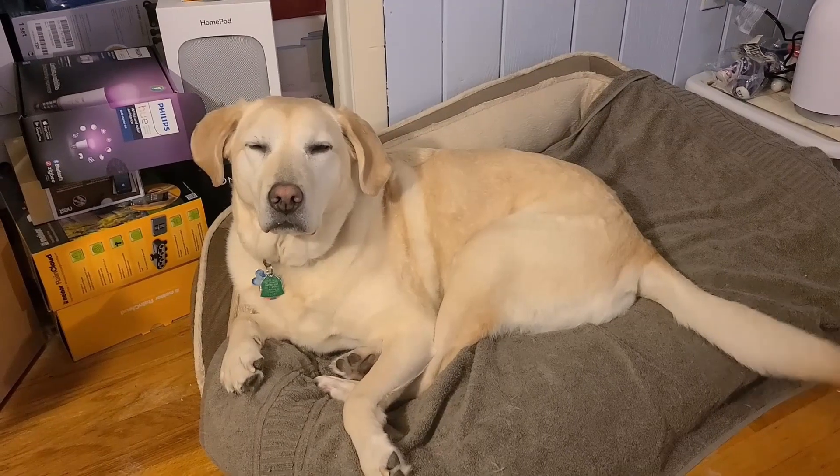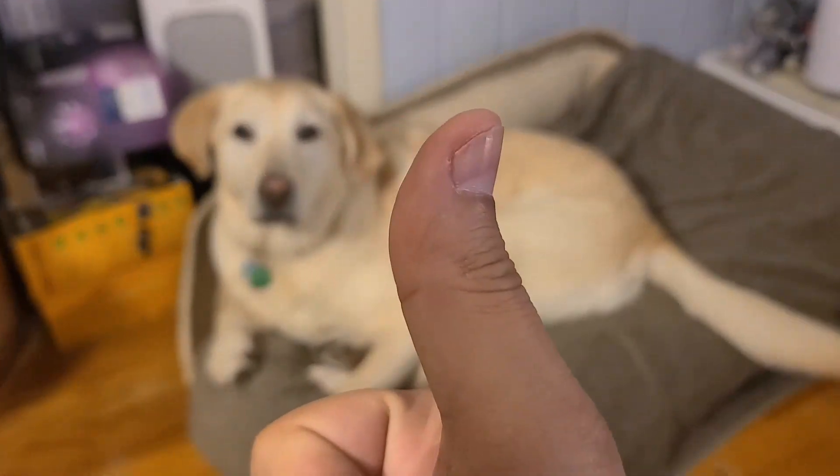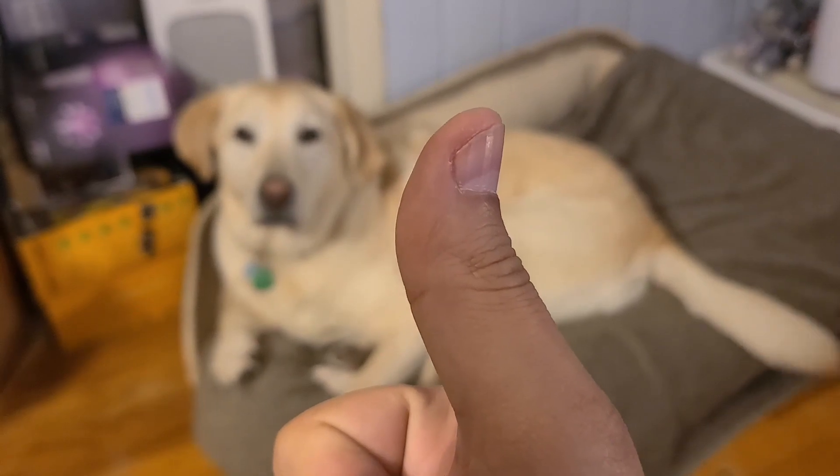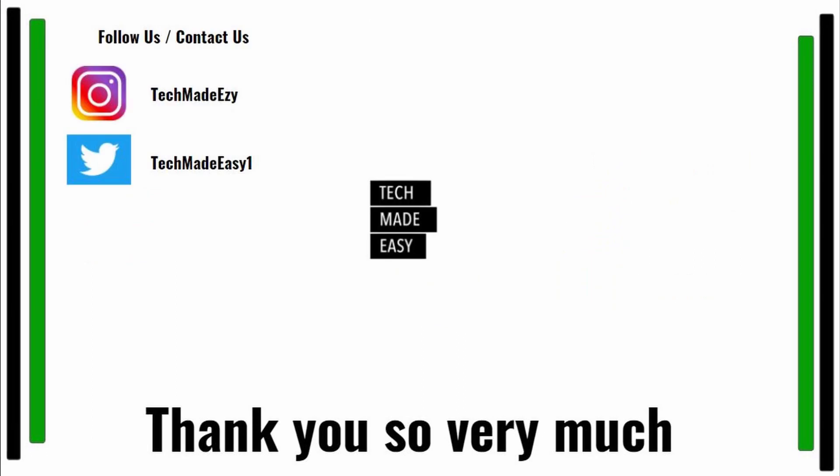Thanks so much for watching! Give us a thumbs up — we really appreciate it. Check out Brooklyn wagging her tail for you. Don't forget to subscribe and hit the bell to get notified of new videos. You can also follow us on Instagram or Twitter. Have a wonderful day!